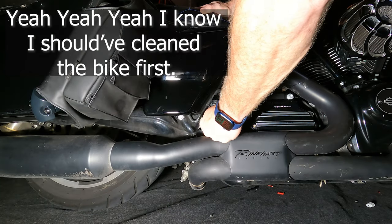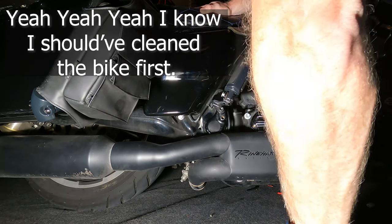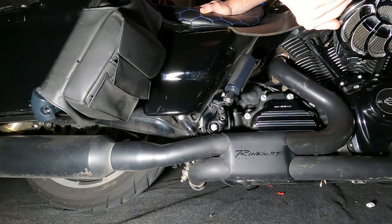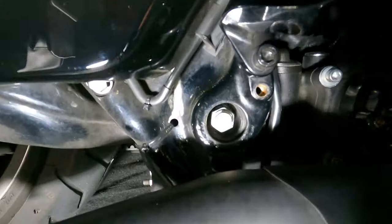Let's see how they look on the bike and how I get the old one off. Wow, these really are cheap — that easy? Popped right off. You can kind of see in there.